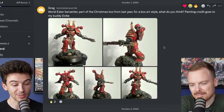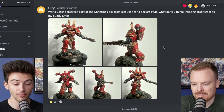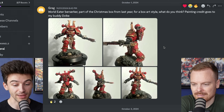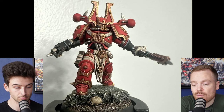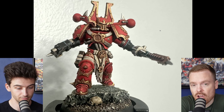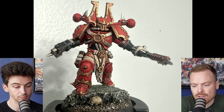First up we have a World Eater Berserker painted as part of the Christmas box from last year. For a box art style, what do you think? Painting credit goes to my buddy Dvike. I really like what your friend has done with this. I think it's very sharp, and overall it's executed really, really nicely.